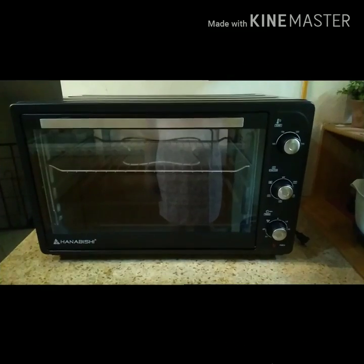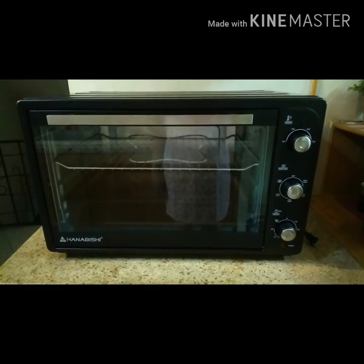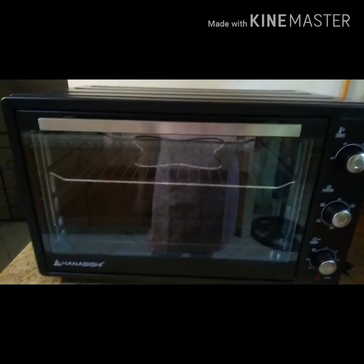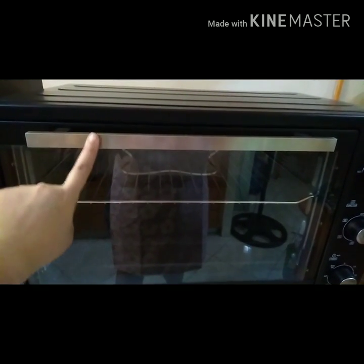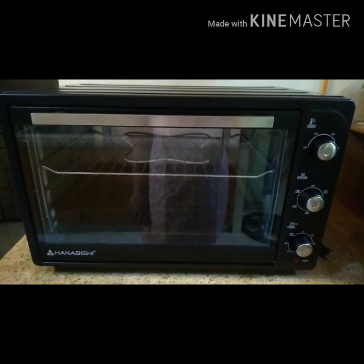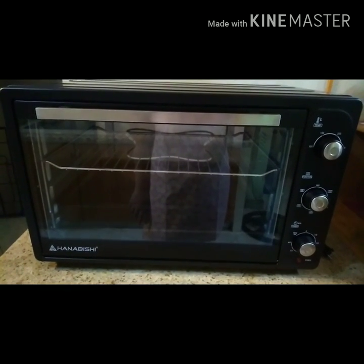Now let's take a look at the outer parts first. This is how your oven looks like from the outside. It's black in color. You have the glass door over here and you have the door handle. The finish is a combination of black and metal.